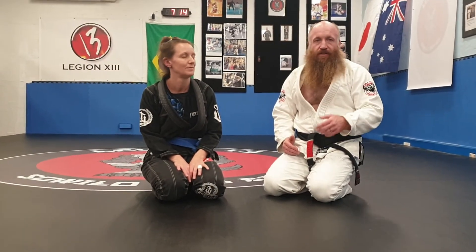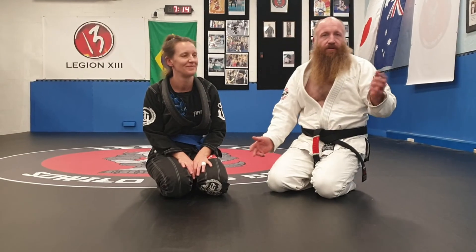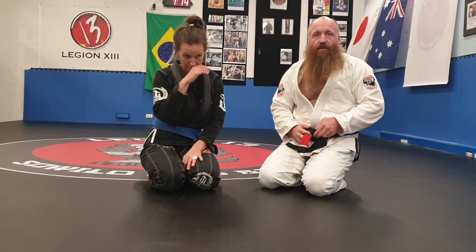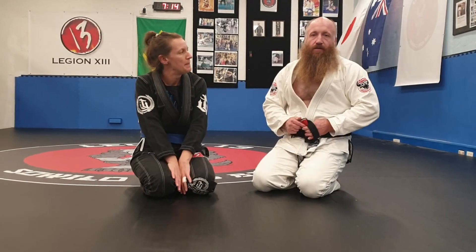All right, I hope that stuff helped. It's a bit more — not advanced, but different. It's a little bit harder. That guard pass takes a long time to get. So just keep practicing. All right. Thanks.